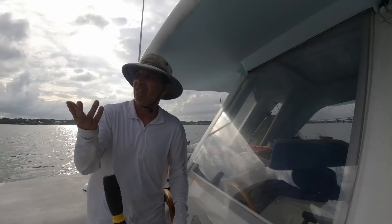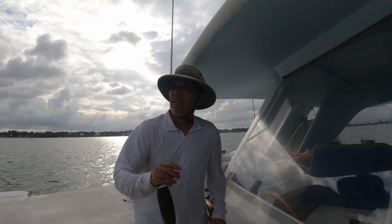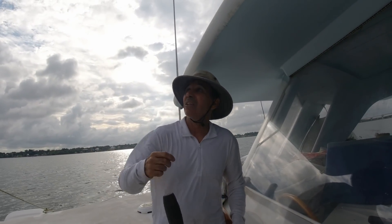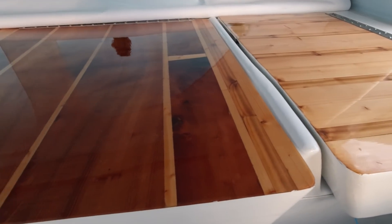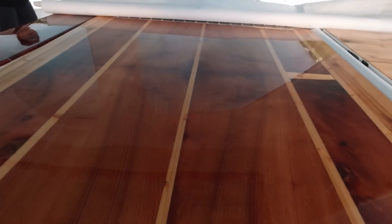He sat through three hurricanes in this river. A tree came by, tried to pull out the anchor lines — he grabbed the tree, chopped it all up, and made veneers for the inside of the boat.